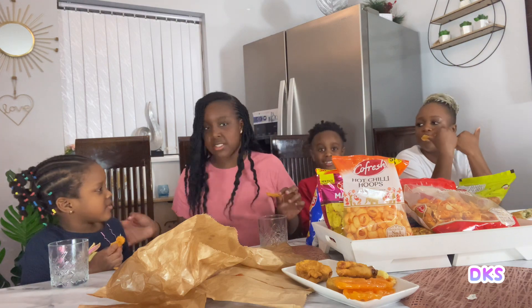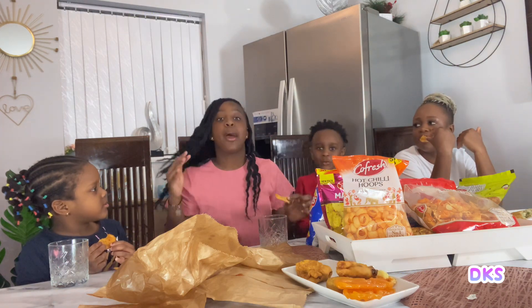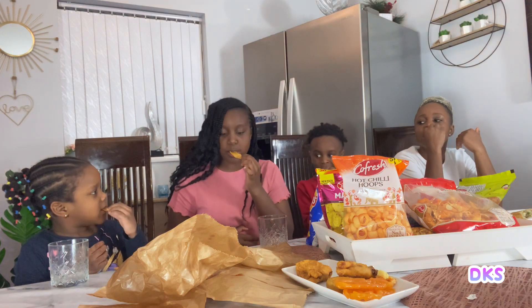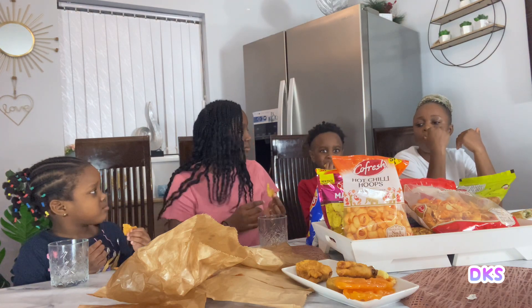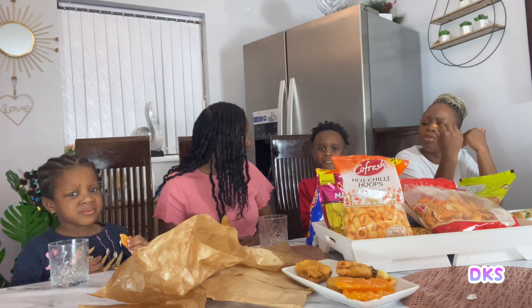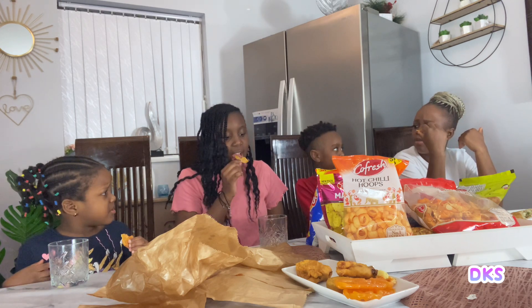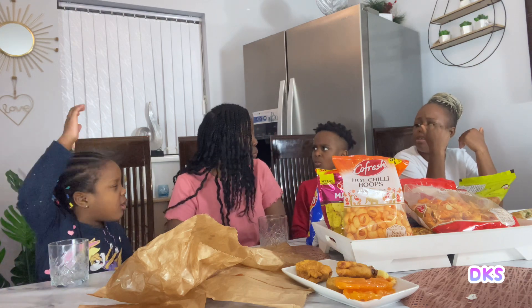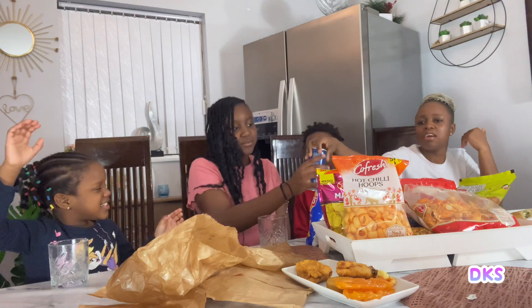Let's try again and pretend Paris didn't eat it. Rewind — Paris did not eat it and we're going to be trying it for the first time. Three, two, one. Chew quietly. What does it taste like? Spicy. Hot. Is it hot? It's hot again.